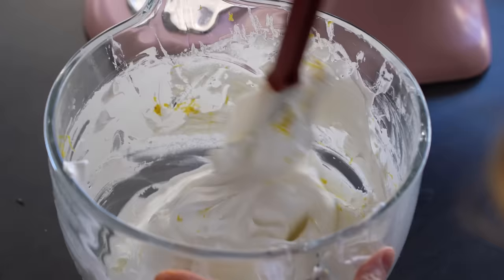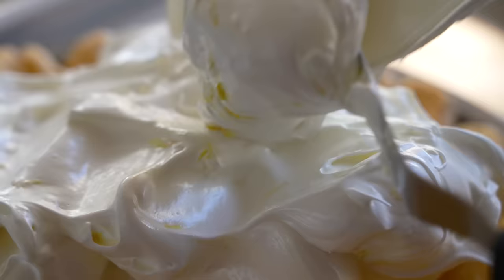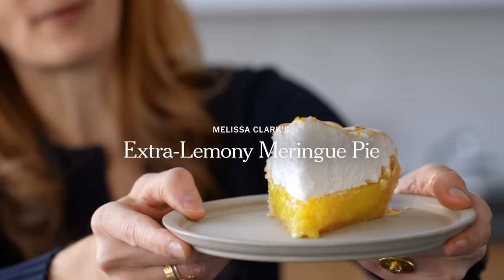I wanted a softer, creamier filling, so I'm using a classic lemon curd. Then I did something kind of special to the meringue — this is the part I really love about this pie. Grated lemon zest right into the meringue; it just makes the flavor pop. So you've got the sweetness, the fluffiness, but also just a little bit of the zing. And to me, that is a perfect lemon meringue pie.